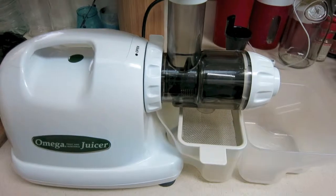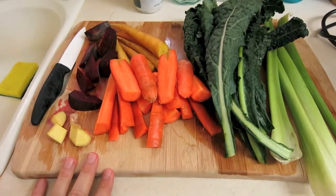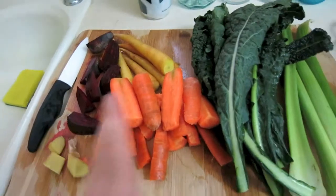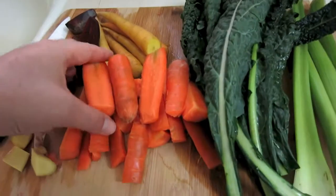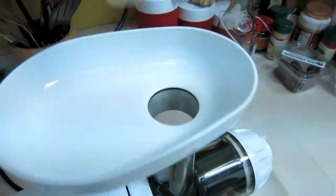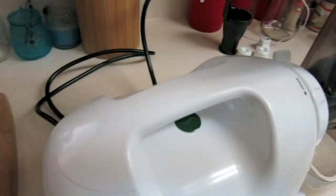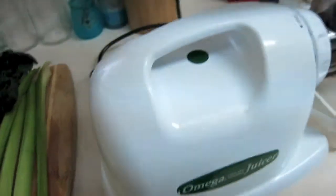Before we start juicing, I chop some of my vegetables — not all of them, but you obviously wash and rinse them first. I do chop things like carrots if they're pretty big, because the opening of this juicer is quite small, so it's easier if they're a little chopped. Let's start — the on button is right here on the back.